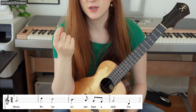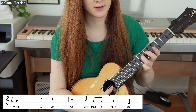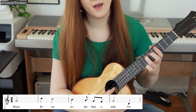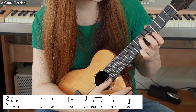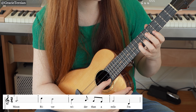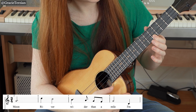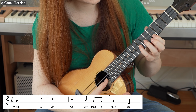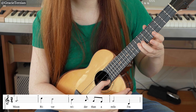Let's jump into it. If you want to download the printable PDF, use the link in the description below. The first note in the song is G, so we're going to play G on the seventh fret C string. Then we have D, and then a C that jumps up to D. So we have G on the seventh fret C string, D on the fifth fret A string, and C on the eighth fret E string.